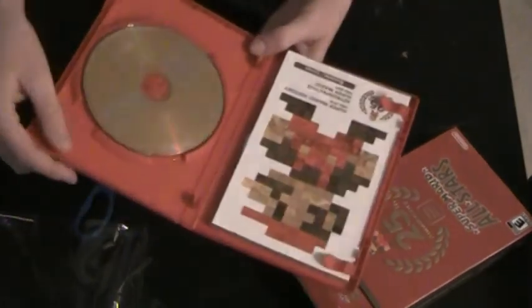It's almost kind of nice that it comes in this little game case, because then you don't have to worry about losing it — you can just put it with all your games.